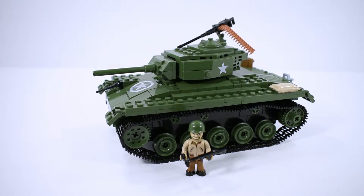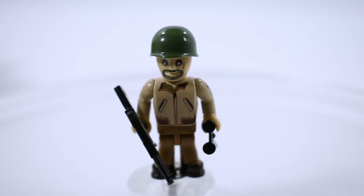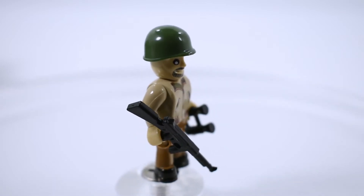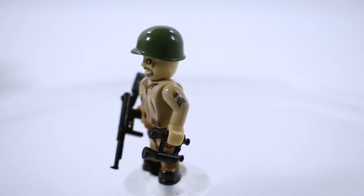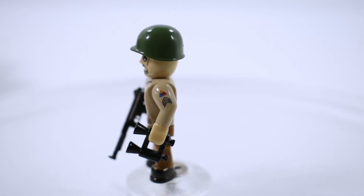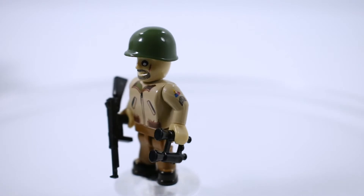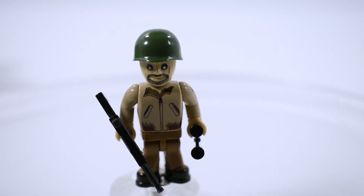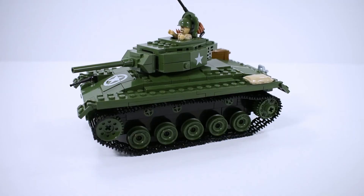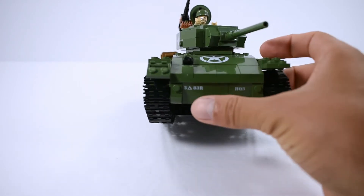Let's take a look at the minifigure. The tank commander minifigure is holding a Thompson submachine gun. Nothing is printed on the helmet and it has a simple jacket. On the side it has his rank and insignia for the armored division — a really nice minifigure, with a beard and a scar on his face.